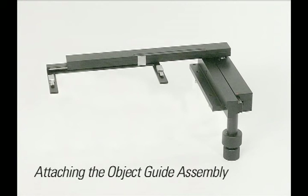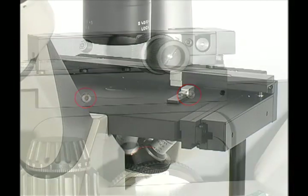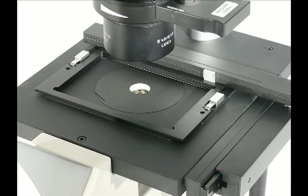Next, we will attach the object guide to the microscope. The object guide has two set screws that are attached to the stage; these will line up with the holes underneath the stage of the microscope. Carefully place the microscope on its side. Carefully align the screws to the holes underneath the stage and tighten. Insert the object guide inserts by attaching them to the clip mechanism of the object guide.